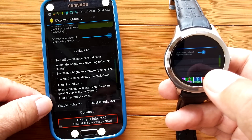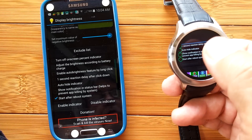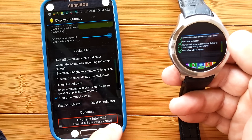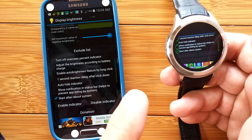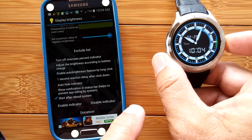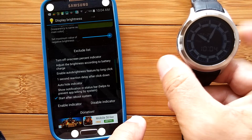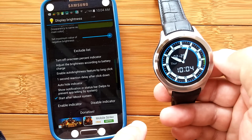The one you want to make sure you have checked is down here — it's called Start After Booting the System. That way, each time you reboot your watch, it'll come back up with your scroll brightness control. At the very bottom it says Enable/Disable. You want to enable the indicator — it actually already is enabled and you're basically done. When you bail out of this, you'll see that back on the watch face the brightness control is right there.